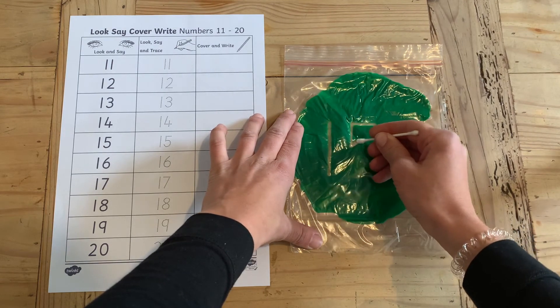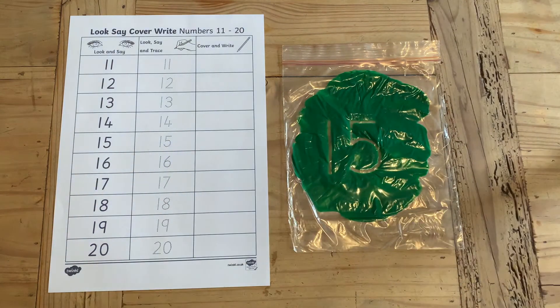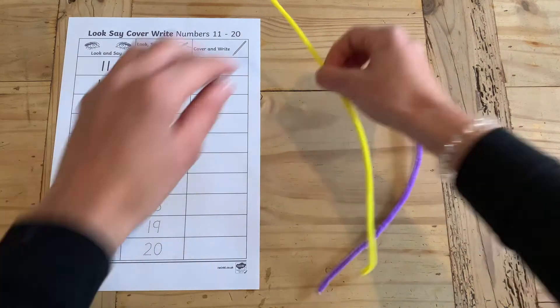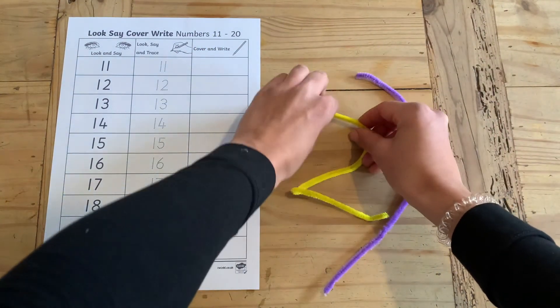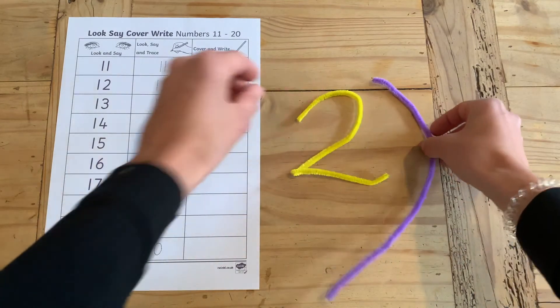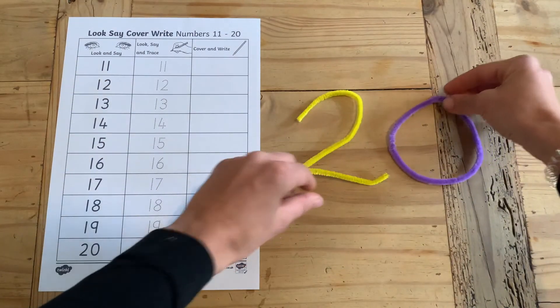This is great for being able to keep and reuse in the future. And finally, how about getting your children to make the numbers using pipe cleaners? They have to pick a number and bend the pipe cleaners into the correct shape — here I've done the number 20.